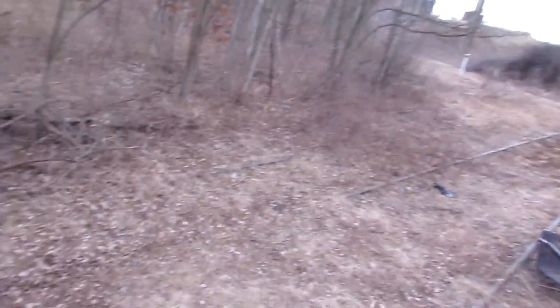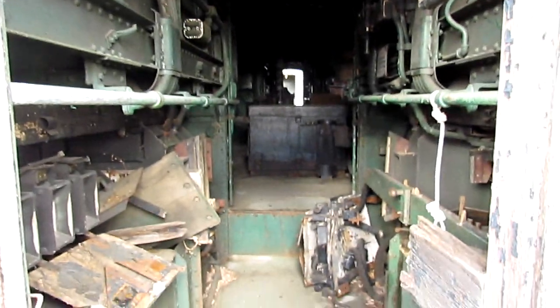Despite the extreme neglect, this is holding up pretty well due to the wonderful robustness of 1904 engineering.